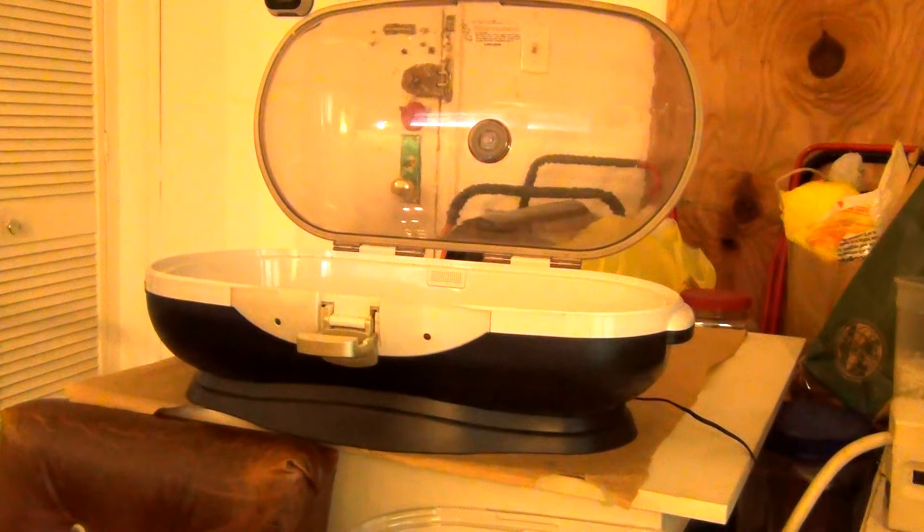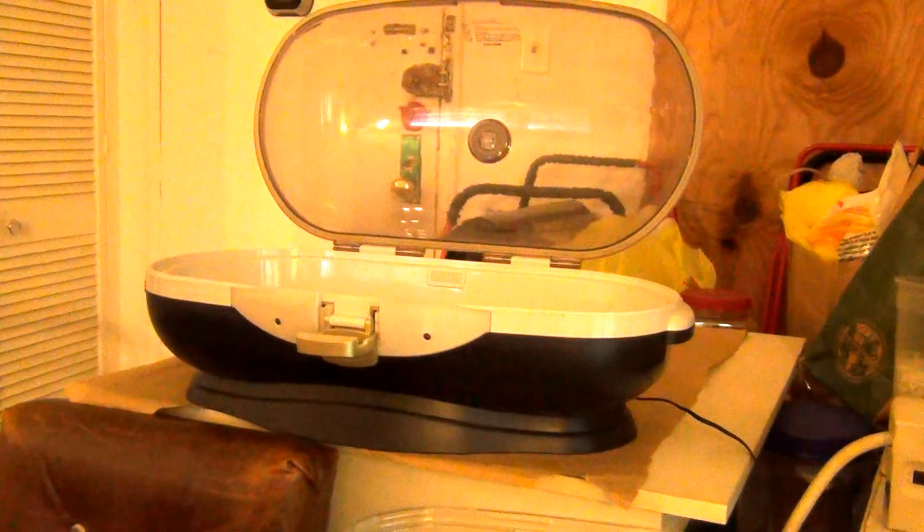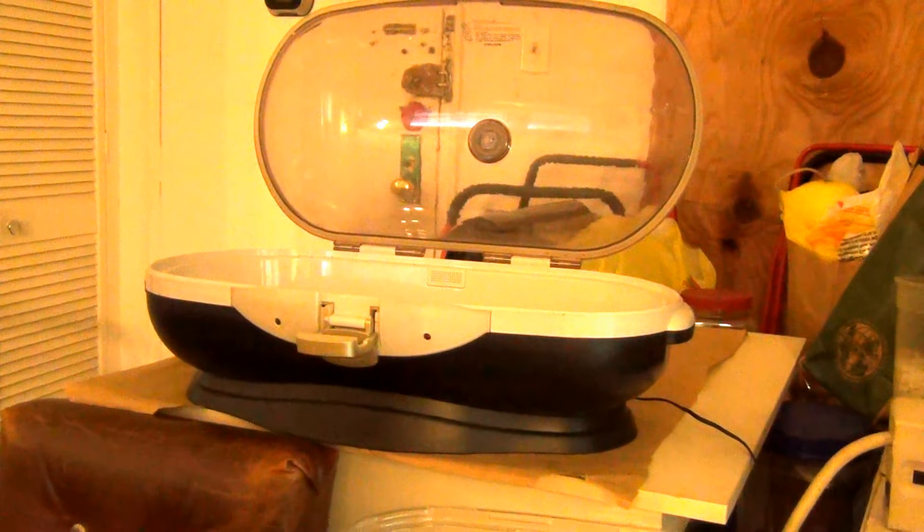Welcome to the demonstration of the automatic vacuum fresh box. You can keep coffee fresh longer by putting it in a vacuum chamber machine. The machine can be found online by going to Google and typing the words 'automatic vacuum fresh box.'